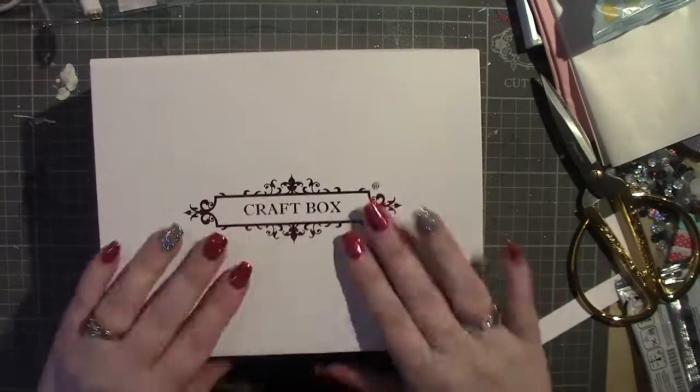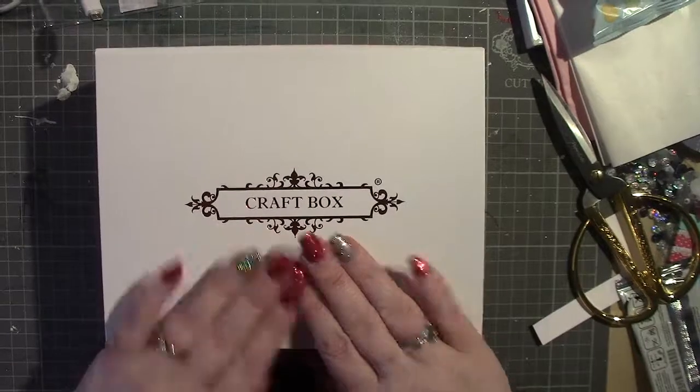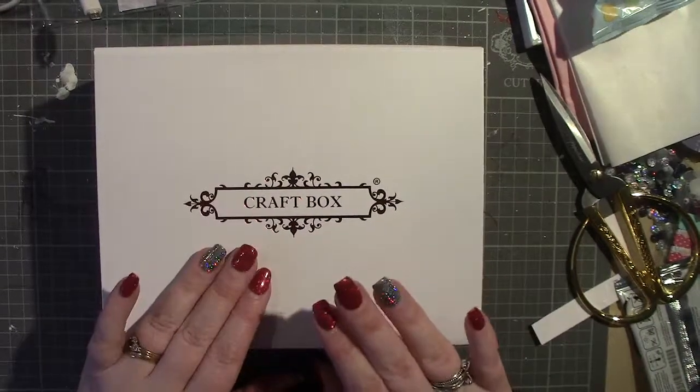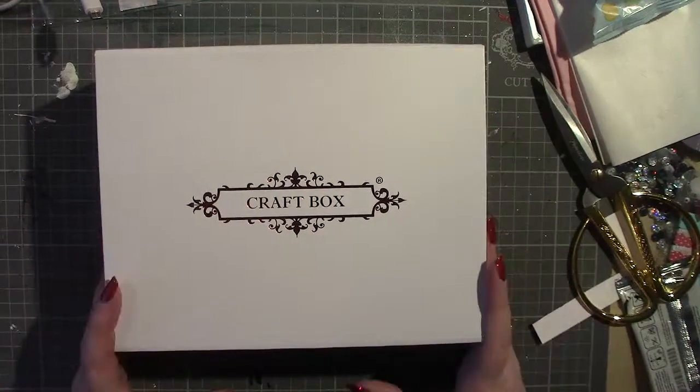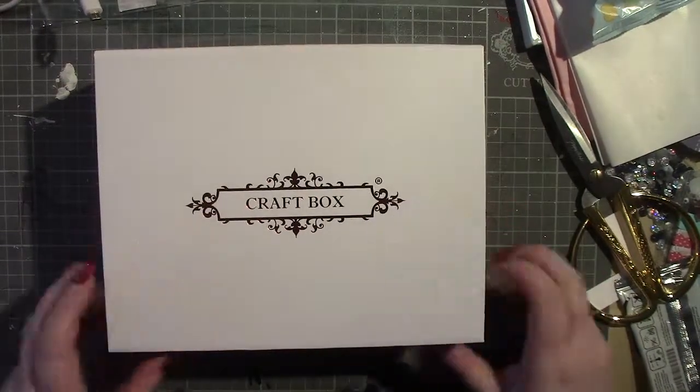Hi there, welcome back to my channel. I'm here today with something else from CraftBox. It's not the CraftBox UK monthly kit — this is the mixed media kit.